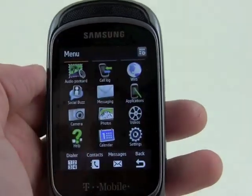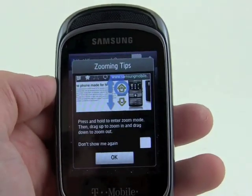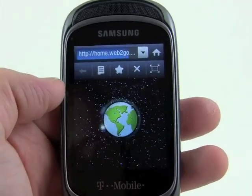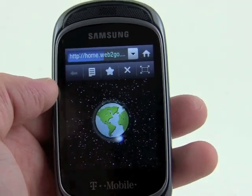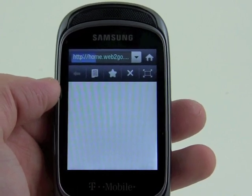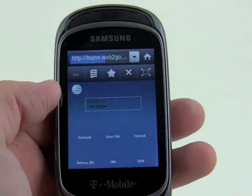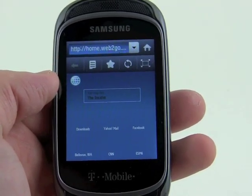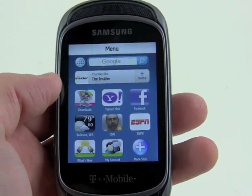The web browser is fairly anemic — it's not the most robust browser I've ever seen, but it gets the job done and it'll look familiar to any T-Mobile subscriber. It's going to take us to the Web2Go homepage. It's a little bit slow because coverage is a little spotty in my basement, but you can see the Web2Go homepage.